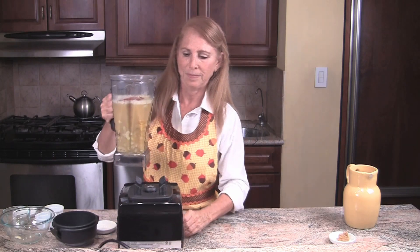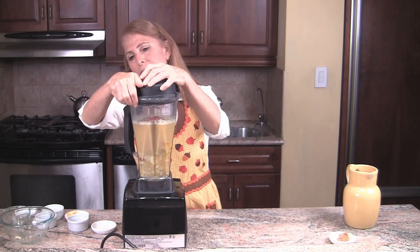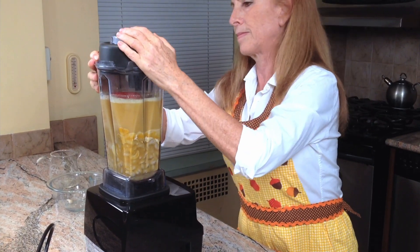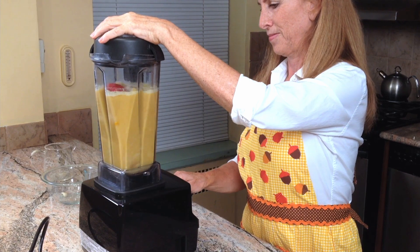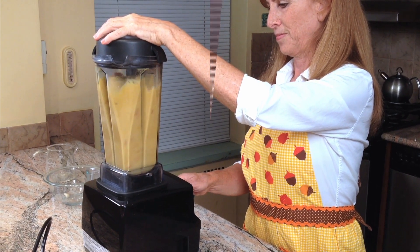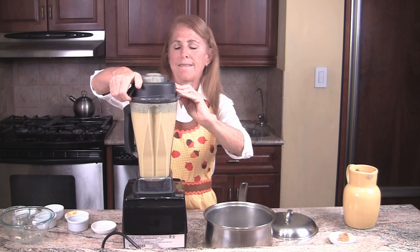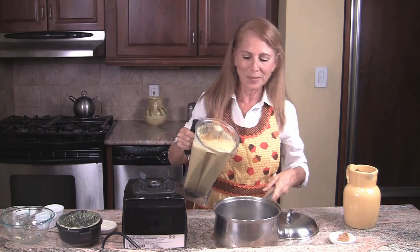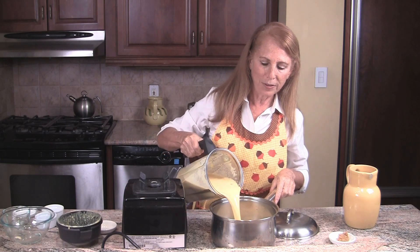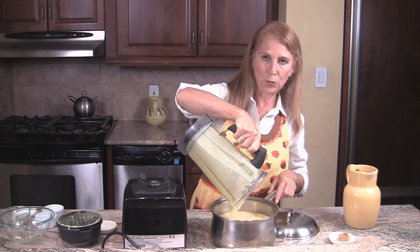And now we're going to blend all of this up together. Right now it's a very nice liquid, and when we cook it, it'll thicken like a wonderful rich sauce.